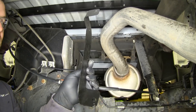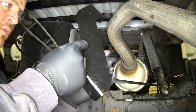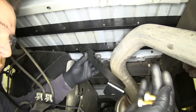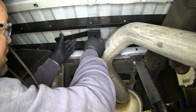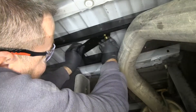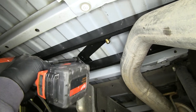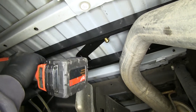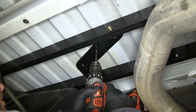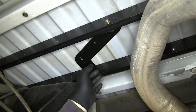Next, you're going to have a template in your kit with an arrow and an F on it — F is for front. This little hole is going to be your pilot hole for the four-inch hole we're going to drill in the bed of the truck. Take two of our half-inch bolts to secure the template, tighten them with a three-quarter-inch socket, then take a quarter-inch drill bit and drill our pilot hole. Once you have your pilot hole drilled, you can remove the template.